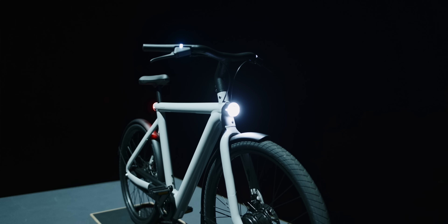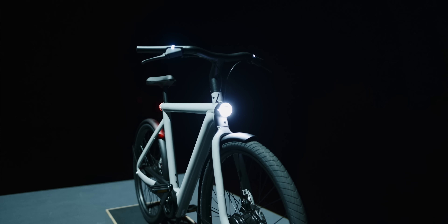Hi and welcome to Orbit. I had the exclusive opportunity to try on the new Vanmoov S5 and A5 in Amsterdam and I even had the chance to talk with the CEO about his new bike. All of my impressions and answers to all of my questions are now here in this video.